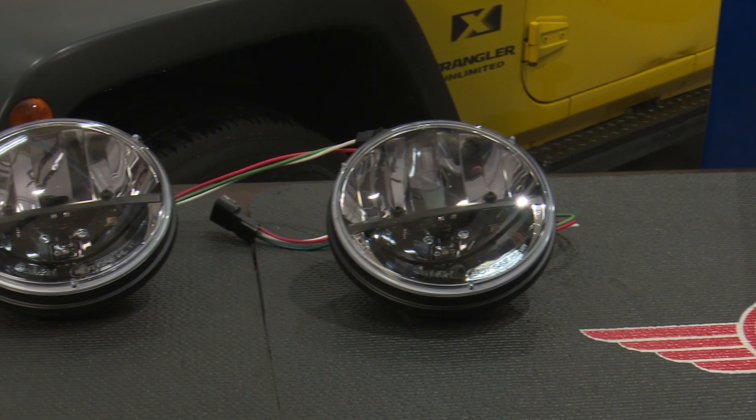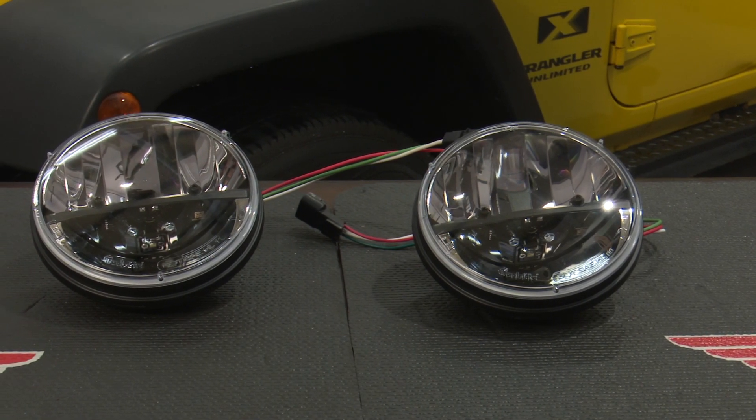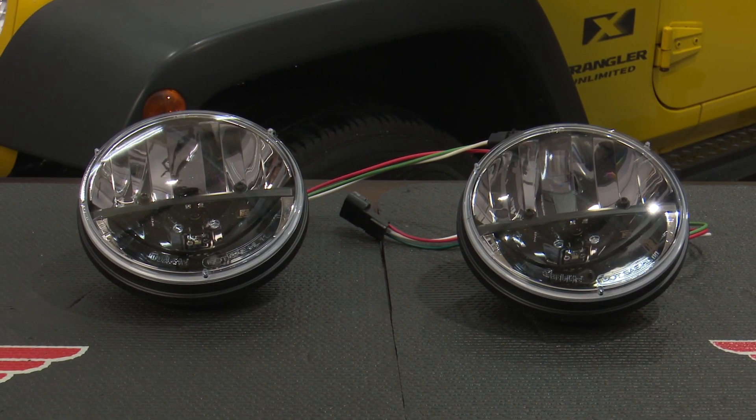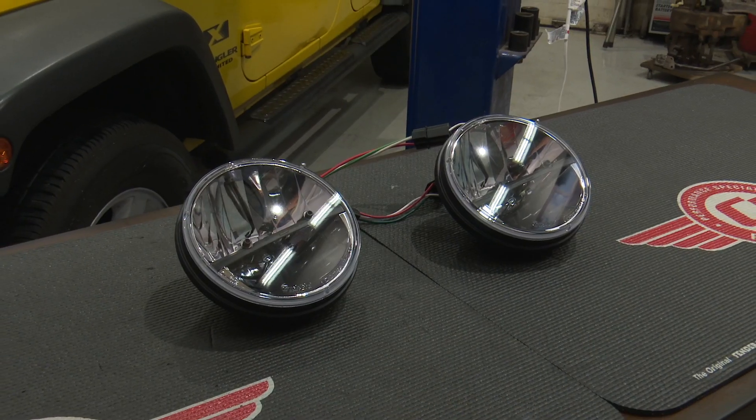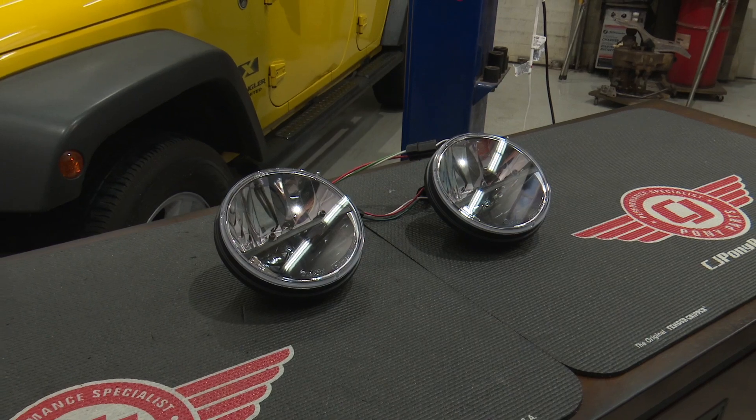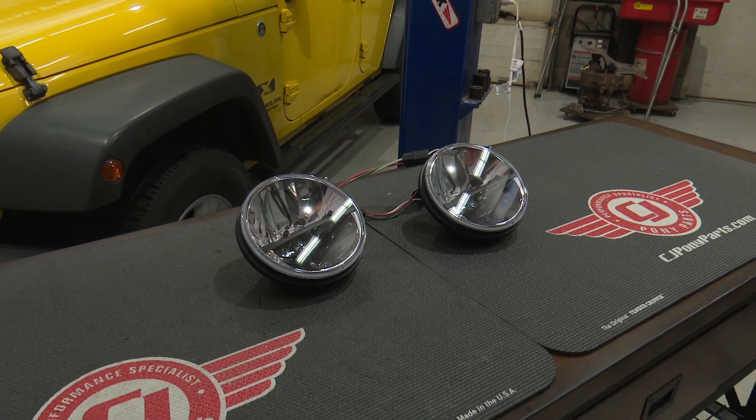These Rigid Industries LED headlights are going to be direct fit replacements for the factory headlights. They're DOT compliant and feature an aluminum housing with a polycarbonate lens for durability. They'll help your Jeep see better on and off the road and give it a nice custom look, so today we're going to install them on our 2008 Jeep Wrangler.